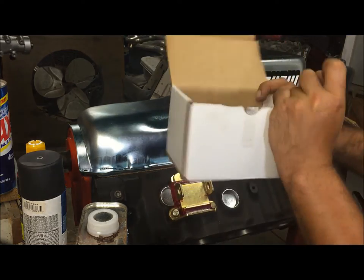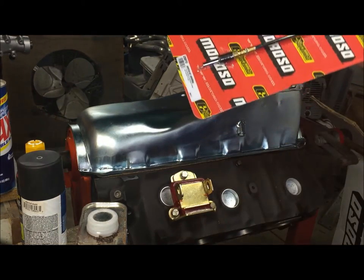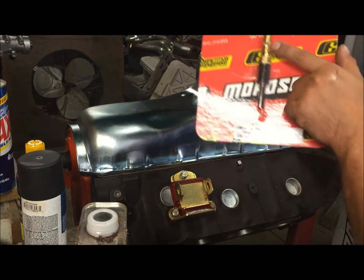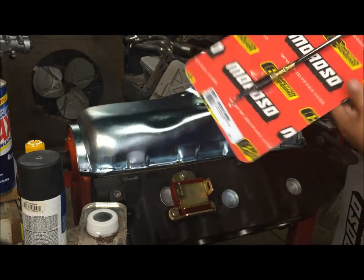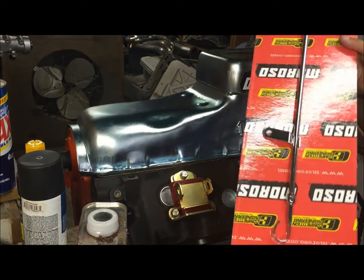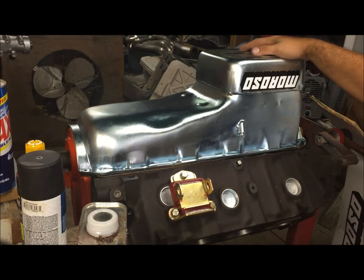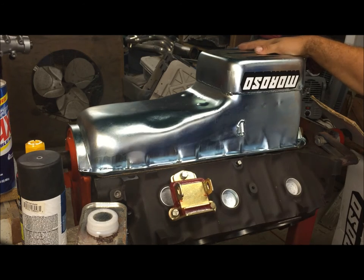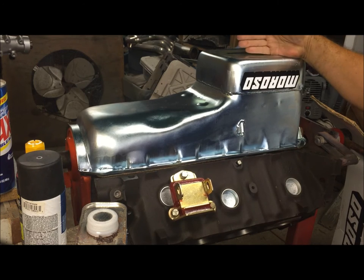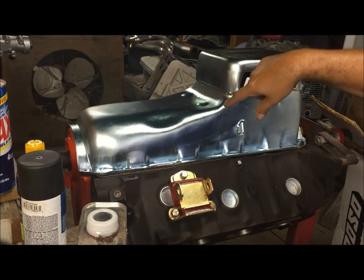For a nine-inch pan, you're also going to have to buy a dipstick. This is part number 25970 and it has a quarter-inch national pipe thread, because you won't be able to use your stock dipstick. Everything together was $266. It was hard for me to pull the trigger on this pan, but I went ahead and did it and I'm happy with it. It's a seven-quart pan and it fits right into a 68-to-72 Chevelle with a big block, so there you go.